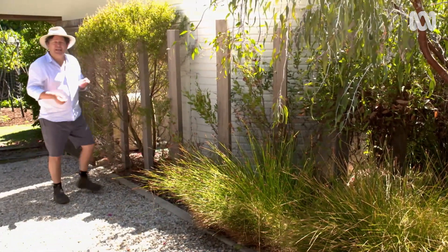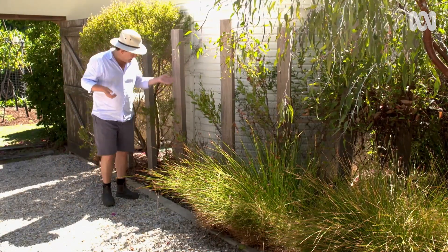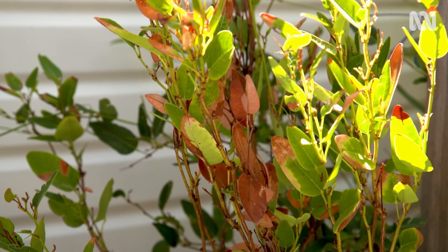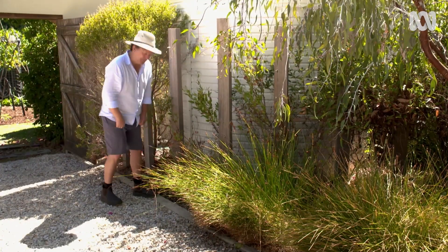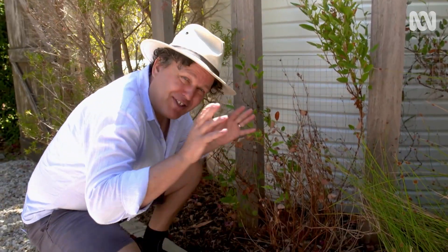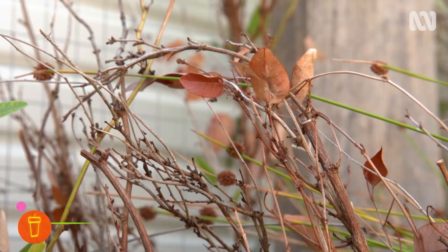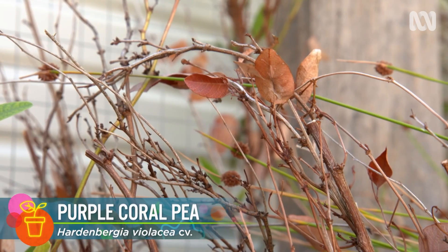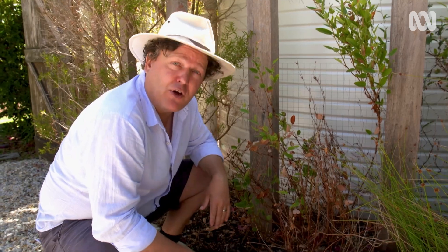So what do you do in the aftermath of an extremely hot day when you see burnt leaves, like on this Hardenbergia? Well, the first 'do' is in fact a 'don't'. You need to resist the urge to cut back a damaged plant like this, because if you do, it'll promote new shoots and that young, tender foliage is highly vulnerable to being fried on the next hot day.